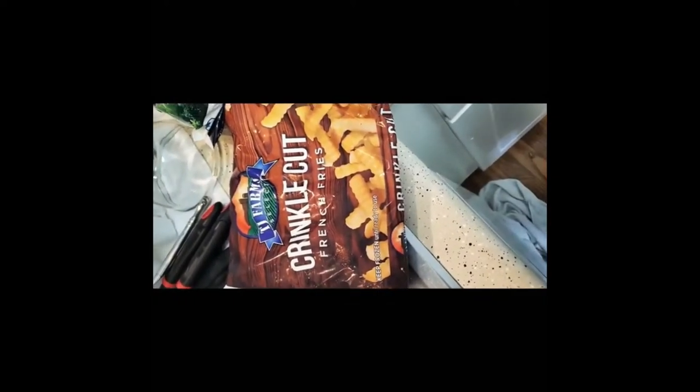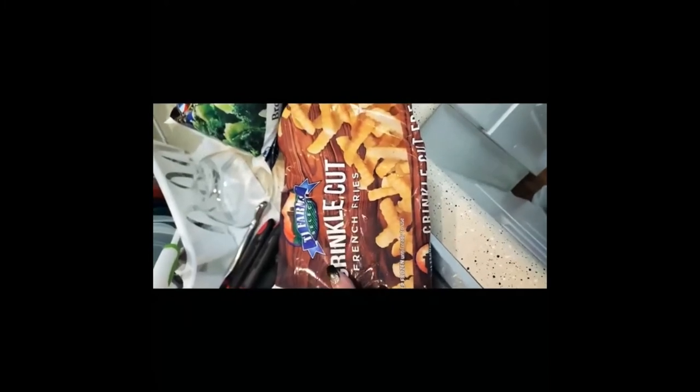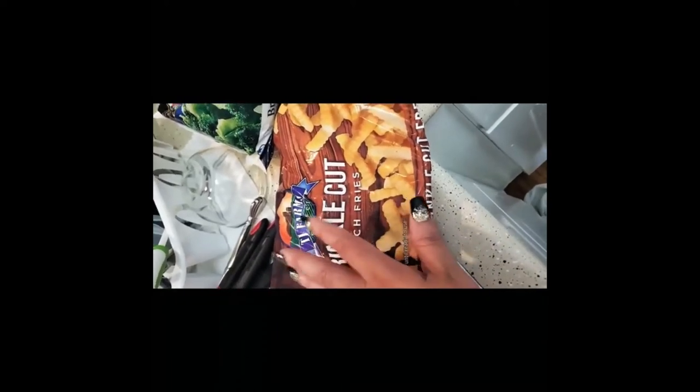My first item is french fries from Dollar Tree — of course everything is from Dollar Tree — and I only got one of these because I wanted to test them out and see if my children like them. We're very picky about our fries. I also got two bags of broccoli.